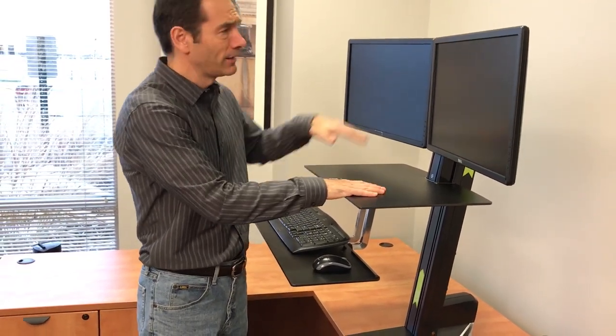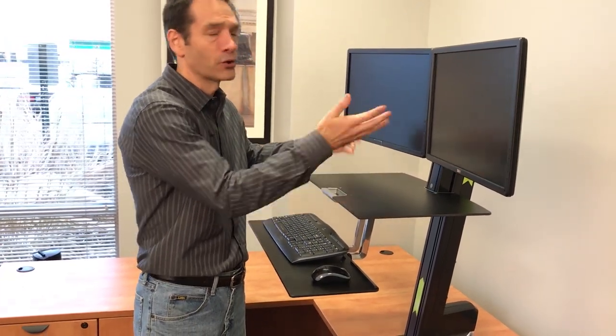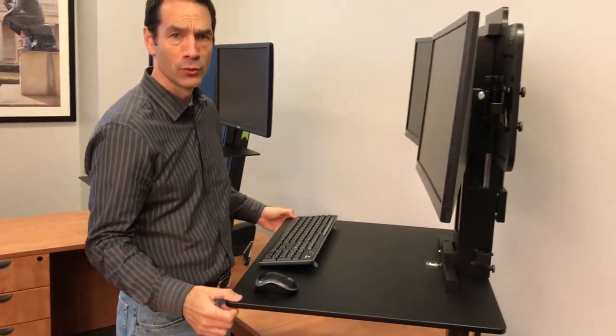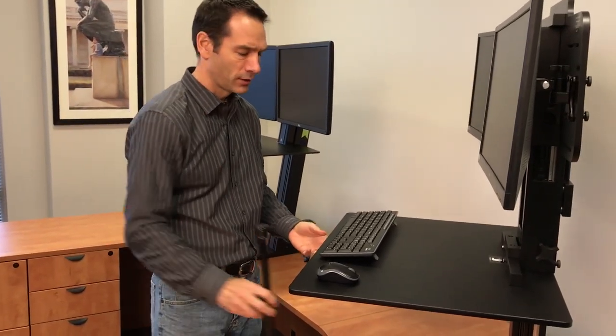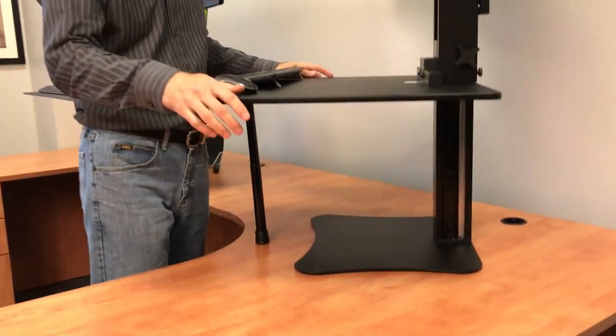There's no locking mechanism on the Ergotron. You can increase the tension so it's harder to push down, but then it's also harder to pull up. With the Victor, you've got the locking knob so the height doesn't change. And for even more stability, the Victor comes with a stabilizer bar that fits underneath the desk.